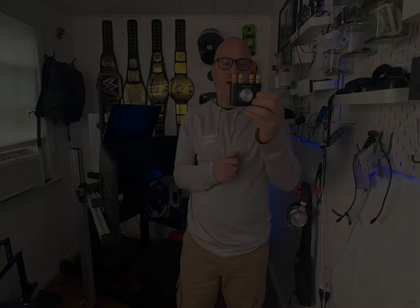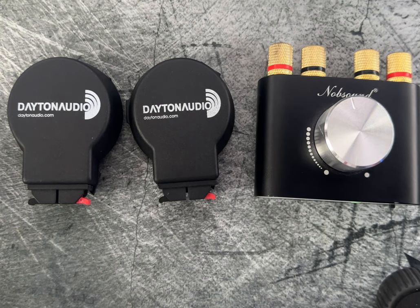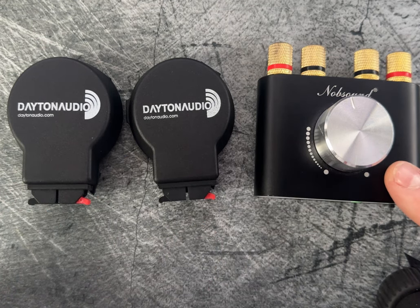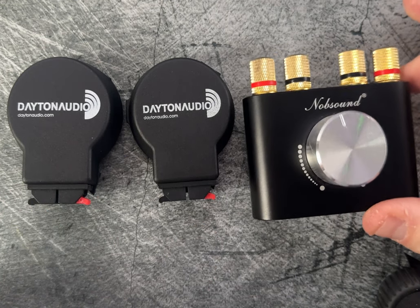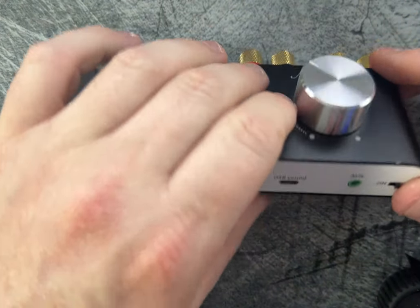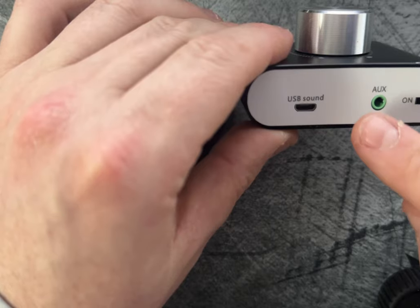So whenever you're pushing on that brake a little too hard, it'll start to rumble to let you know you're pushing too hard. Here's a closer look — these are the Dayton Audio DAEX25s. They are 20 watts max at 8 ohms. Here's the front, and also the Knob Sound Amplifier. Here's the knob for lowering and raising the volume.